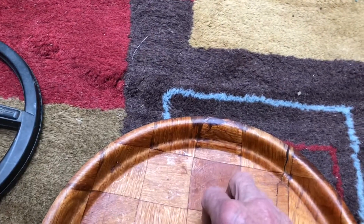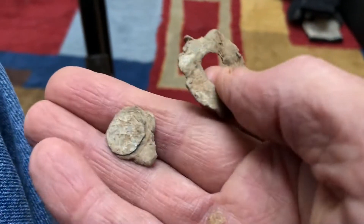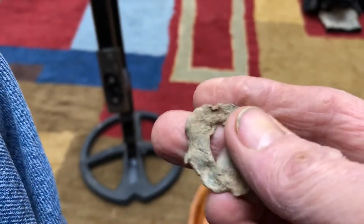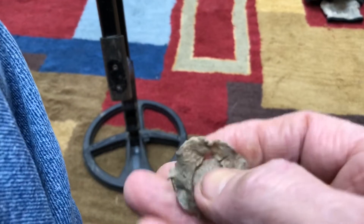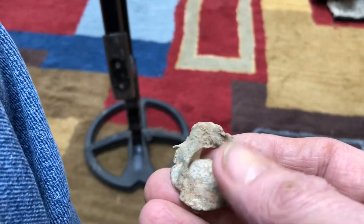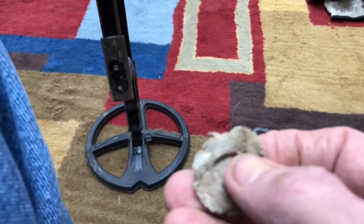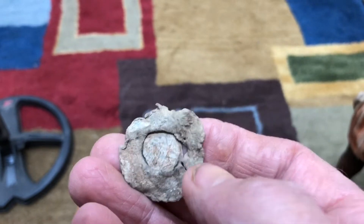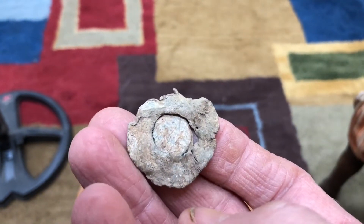The Deus gave me a good 85 signal on it. I dug it up and it's got like this little insert in it, so I'm not sure what it is - looks like a wreath or something. I'm wondering if it wasn't maybe for a martingale or some kind of horse tack.